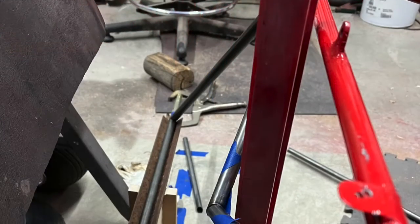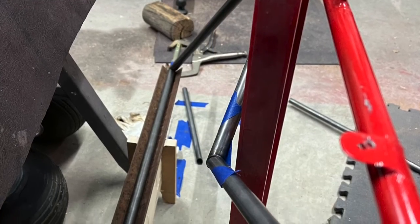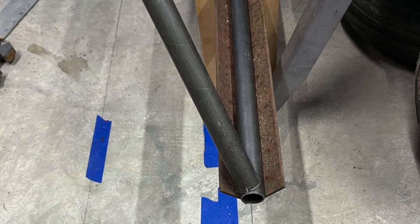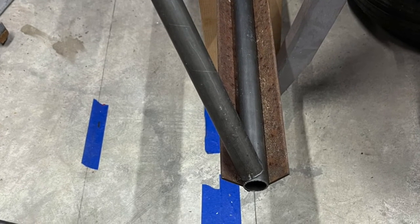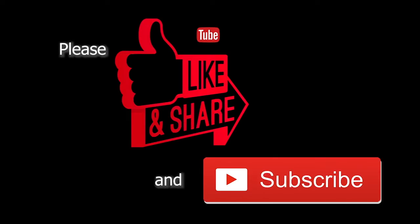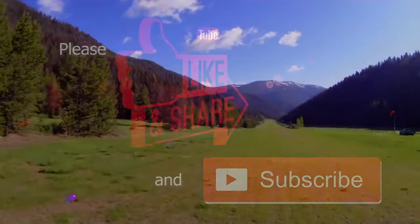Anyways, I hope you've enjoyed the video and hopefully found some of the info helpful for your build. And if you're on the fence about starting a Legal Eagle build, hopefully I've shown you just how easy it can be. If you like these videos, please like and subscribe to my YouTube, Odyssey, or Rumble channel. Thank you and be safe.